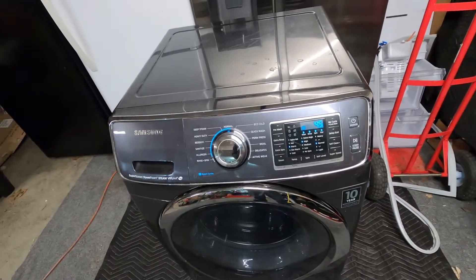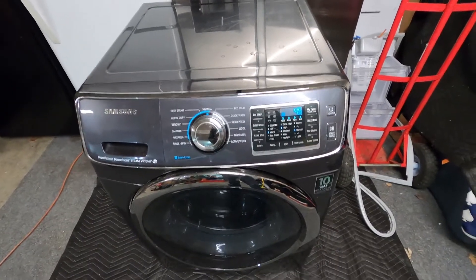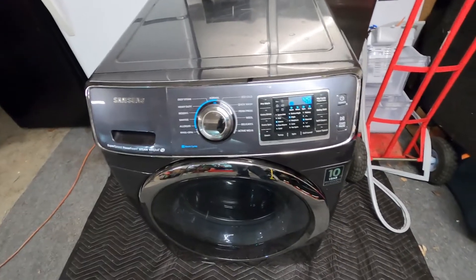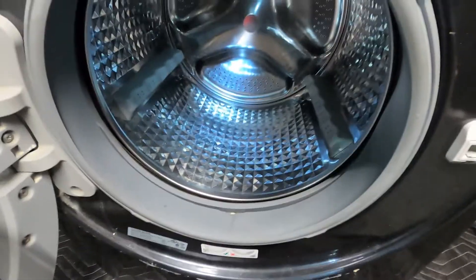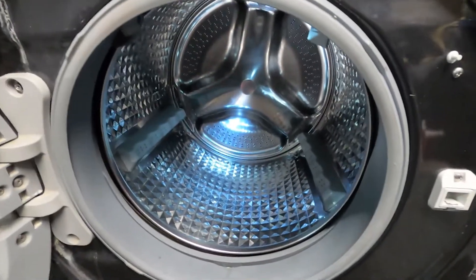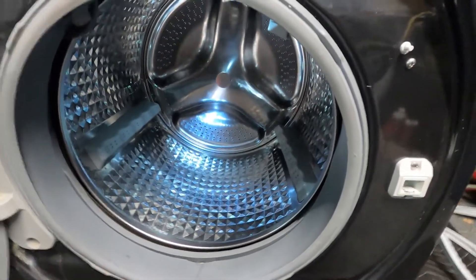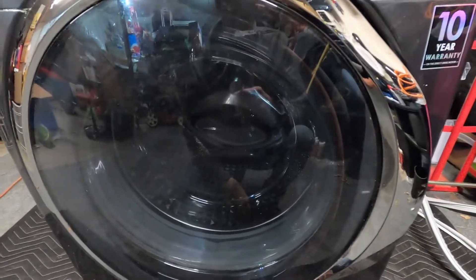The machine is going to continue on, finish the cycle, and everything like that — it's just letting you know there's way too much soap. To combat that, simply open it up, make sure there's no water inside, and just take a cap of vinegar, throw it in there, shut the door, press start, and let it go. That'll help a lot.